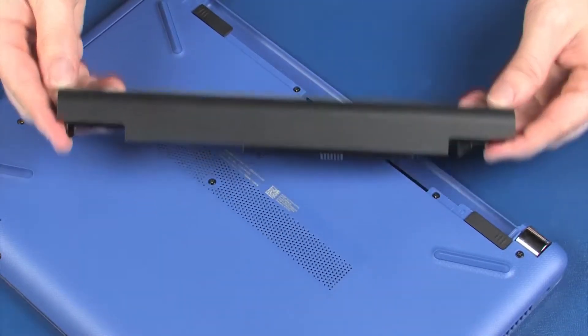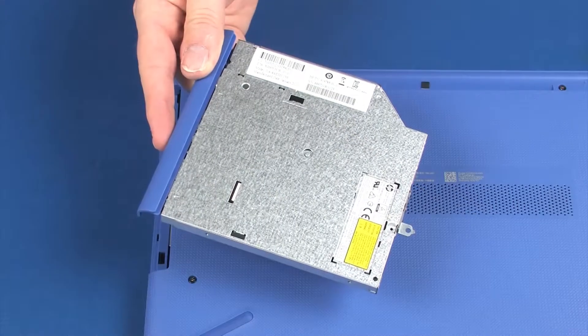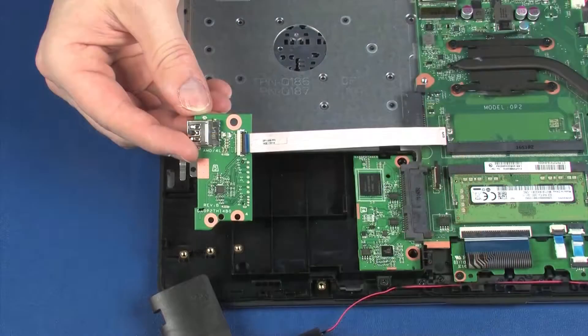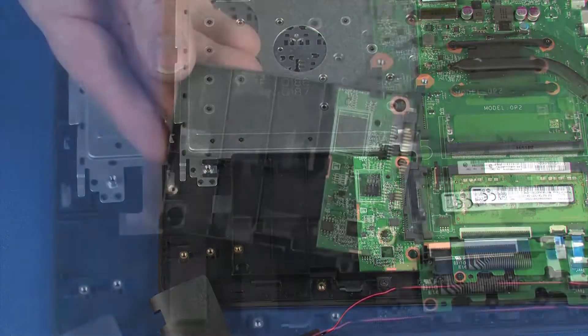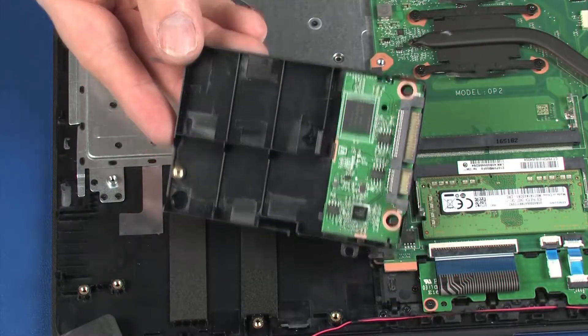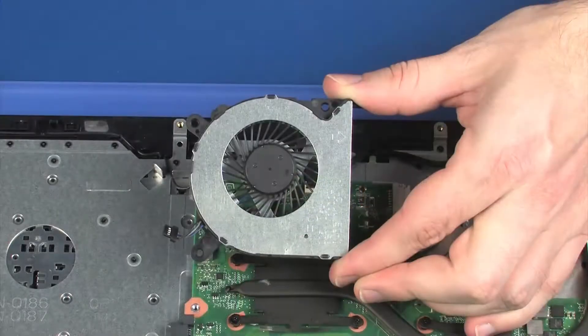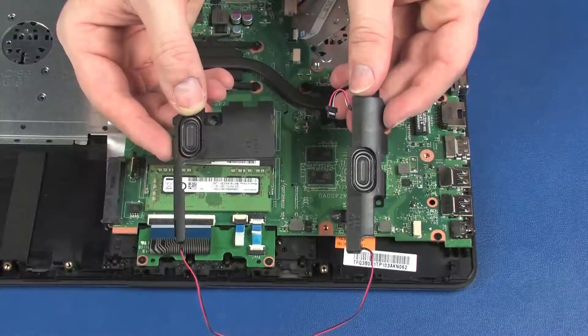Before you begin, remove the battery, optical drive, base enclosure, USB board, primary storage drive assembly, wireless module, fan, and speakers.